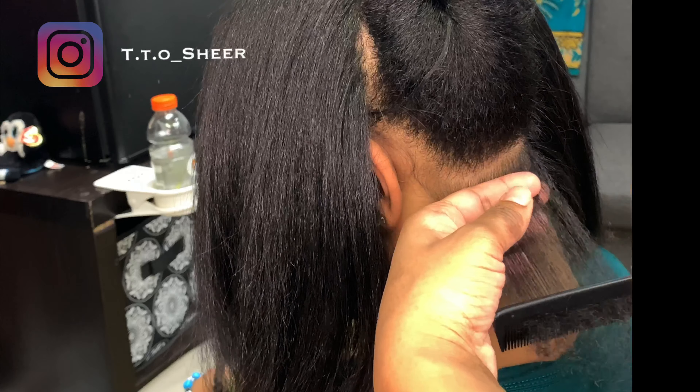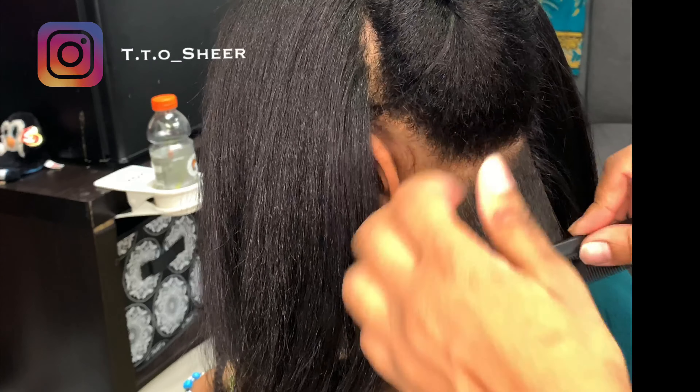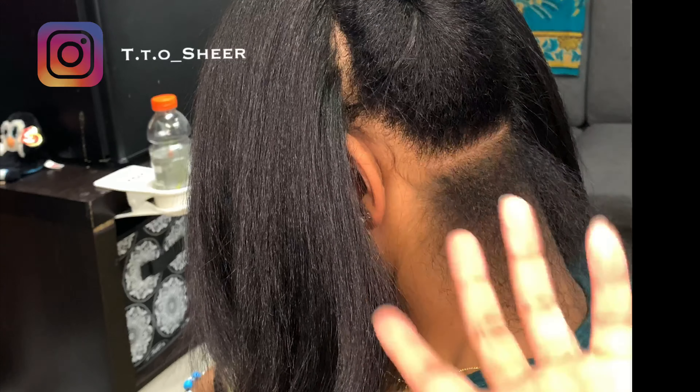I showed you already the spray I put on the hair, which helps with humidity. You don't need a lot, but this is the key to how to flat iron your hair.